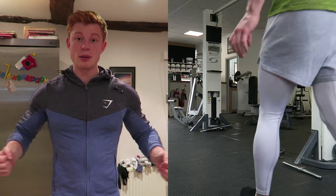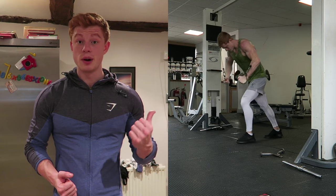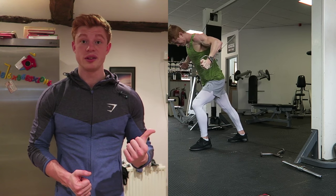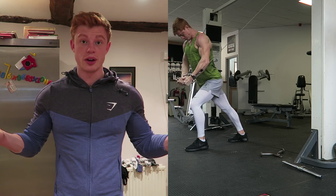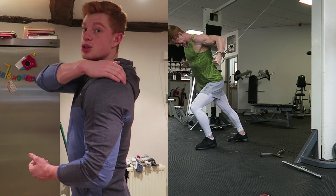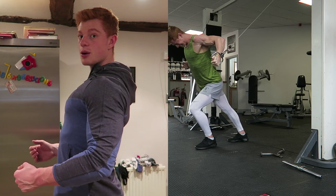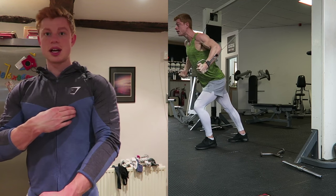Then we move on to cable flies — just to hit the lower part of the pec. Again, really heavy, heavier than my normal chest days. I don't normally go heavy on cables, so why not? Pretty straightforward: scapula is retracted — that is your shoulder blades — chest out, come down on the arc and really squeeze the bottom of the chest at the end of the movement.